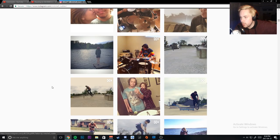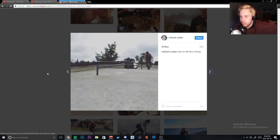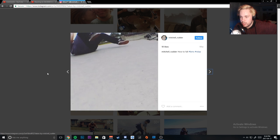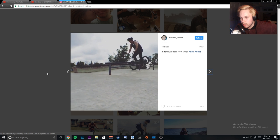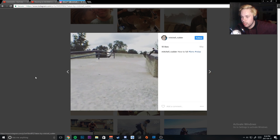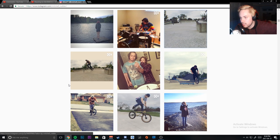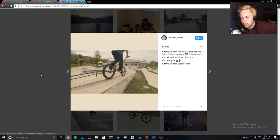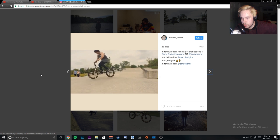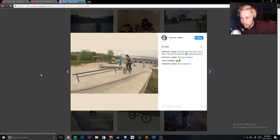This is the skate park I'm going to today. Watch this — I gotta land this because I almost did the full crank arm on this whole rail. I obviously ate it, but it's a flat to down and I want to crank arm that whole thing. I feel like I'm a little better at crank arms now. There's me doing just the top part, then just the down part, and then this time I got really close — top, bottom — and then I just took a foot off. I feel like I can do it now.